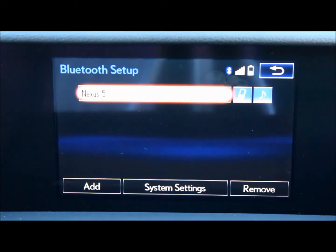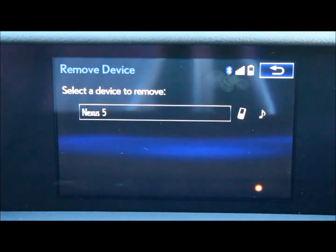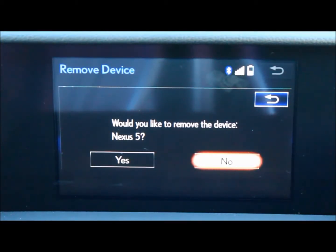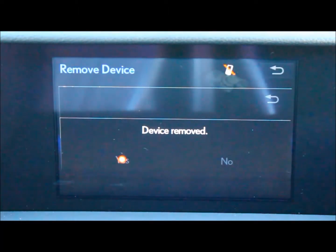If you'd like to remove this, on the Bluetooth setup options, select Remove. And select your device. It will ask you if you'd like to remove the device, select Yes. And now my device has been removed.